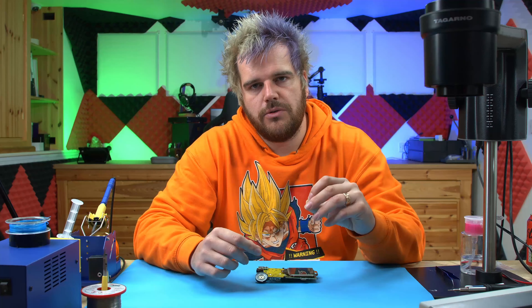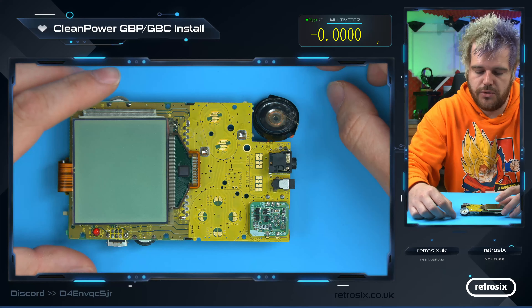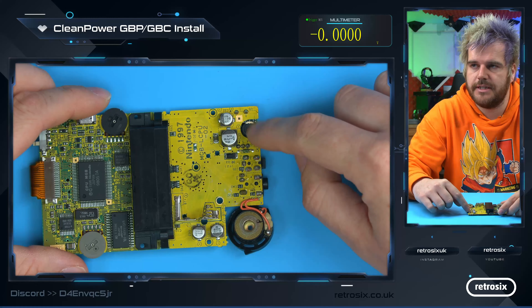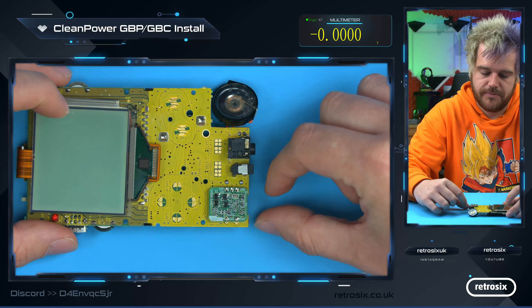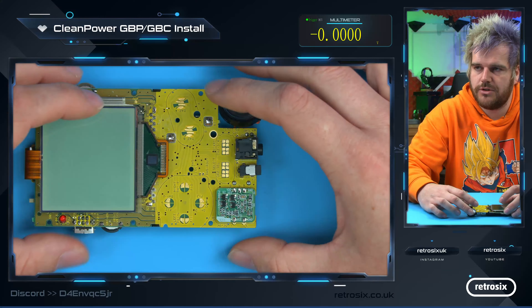Let me show you how to install this — it's nice and simple. On the board here, this is a Pocket in this example, and here's the original regulator — this green board that attaches on top. From behind you can see the inductor, and these are the caps that help with the 5-volt rail. They can stay on. But the green board is effectively the regulator, and this is the thing we need to improve in order for heavier mods to work.